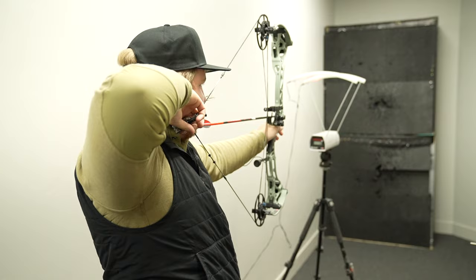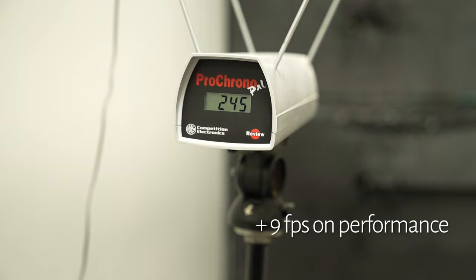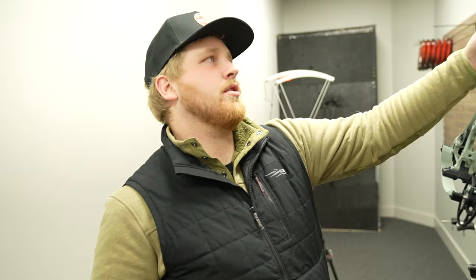Definitely noticeable in the draw cycle how much more aggressive it is. Result: 245 feet per second. That's a pretty significant jump — that's like 9 feet per second. It was 236 in comfort, so 9 feet per second just by flipping the disc, which is pretty awesome.